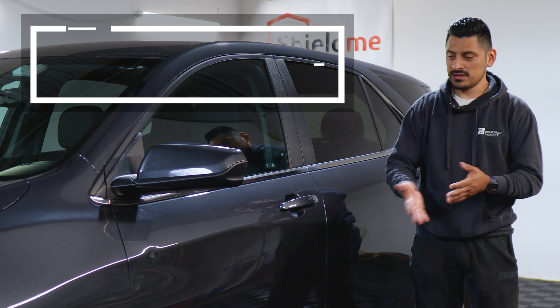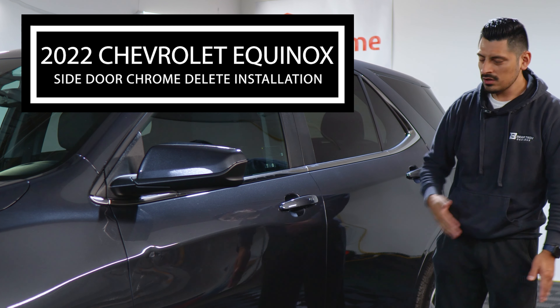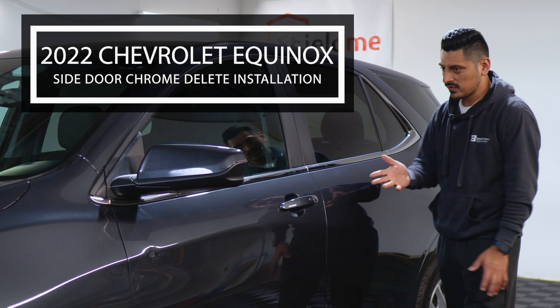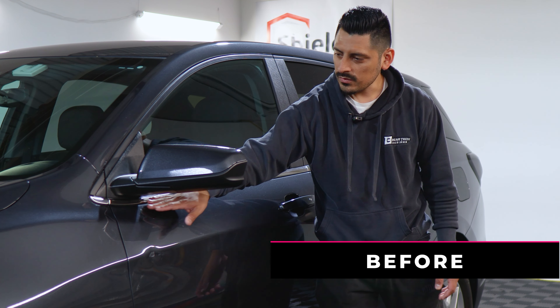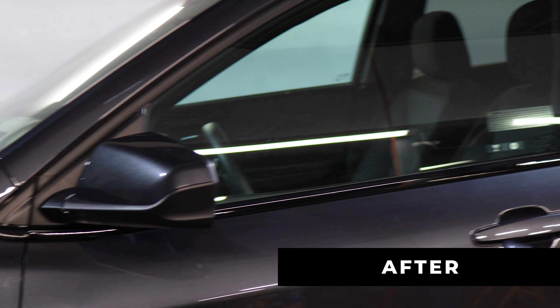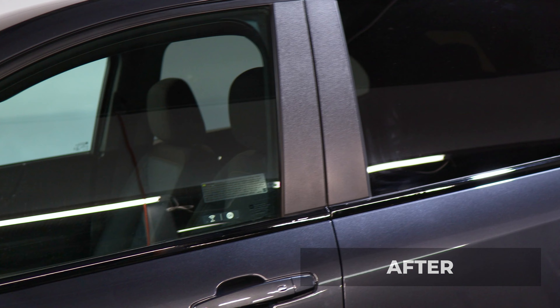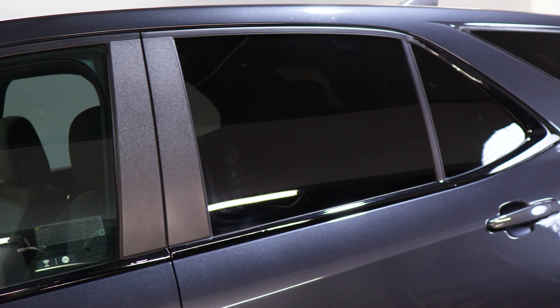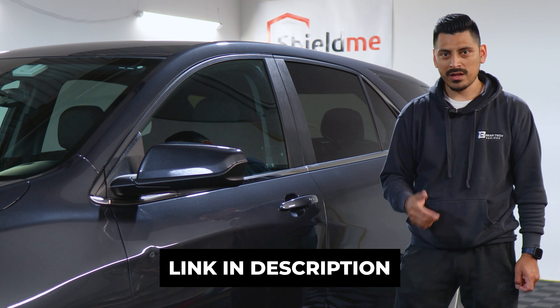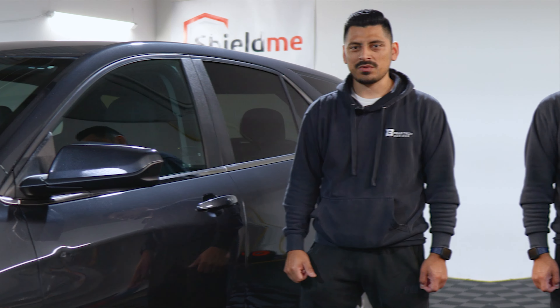Hey everyone, welcome back to another video. In today's video we have this 2022 Chevrolet Equinox and we're going to do the side chrome delete installation for this vehicle. This is how it looks before the installation — just a chrome design on the door — and this is how it looks after the installation. We used the gloss black material just to show the difference with the matte and the gloss. If you like the product, the link will be down in the description below. Let's get started with the installation video.